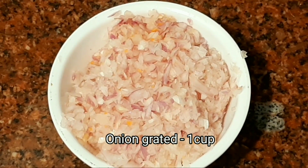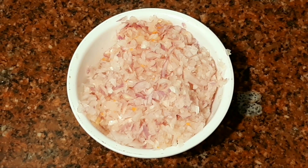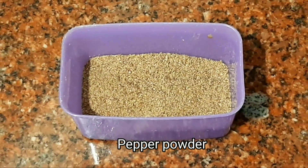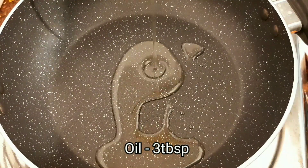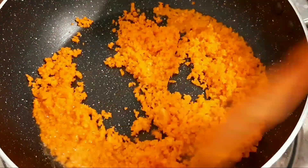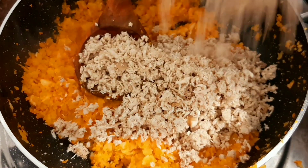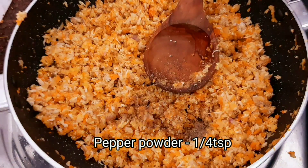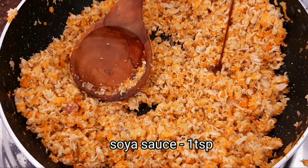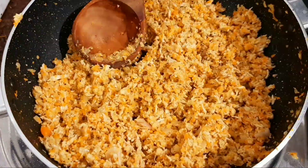1 cup of onion. Add 2 tablespoons of cabbage, 1 teaspoon of soy sauce, add 3 tablespoons of oil, 1 tablespoon of carrot, 2 tablespoons of chicken, and 1 tablespoon of soy sauce.